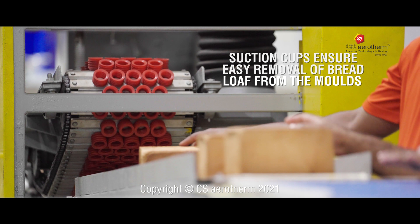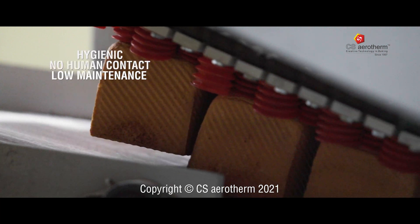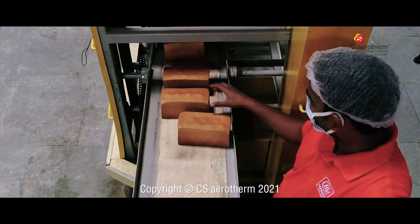The entire process of demoulding a bread loaf is done in the utmost hygienic conditions with no human contact. Think no more and include this machine to ensure better quality and hygienic products for your esteemed customers.